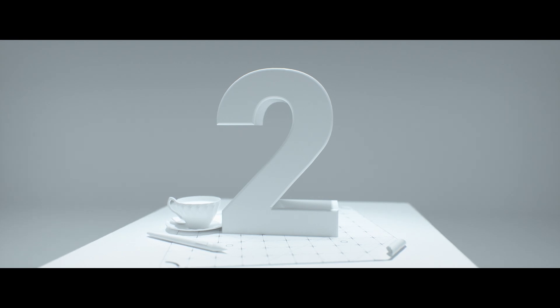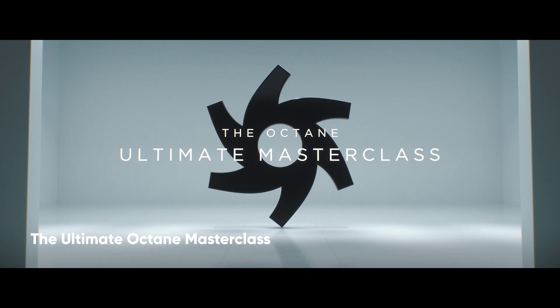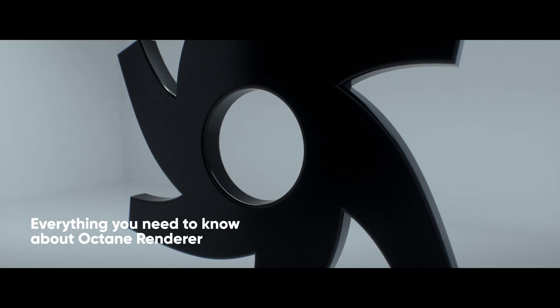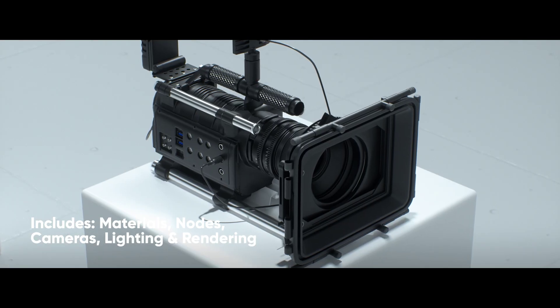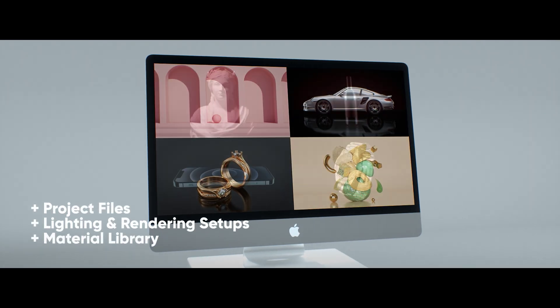After two years of development, we've officially launched our Ultimate Octane Masterclass, which pretty much covers everything there is to know about Octane Renderer in Cinema 4D. And that includes materials, shader nodes, cameras, lighting and rendering. And we also give you a load of project files,